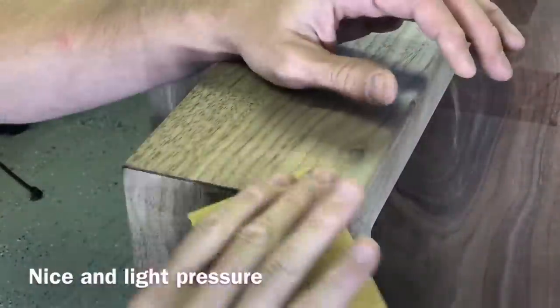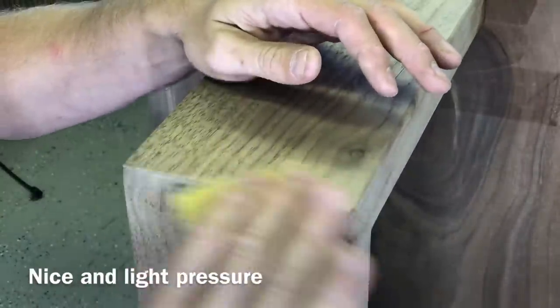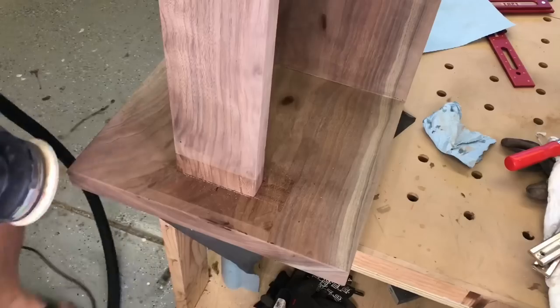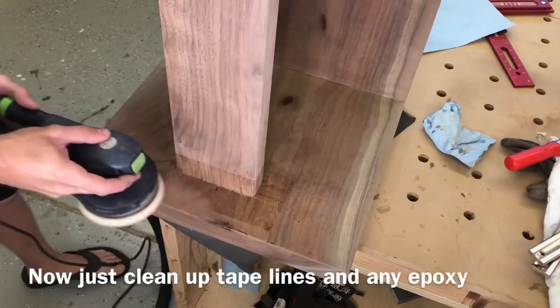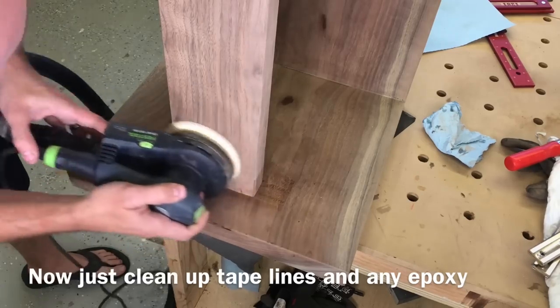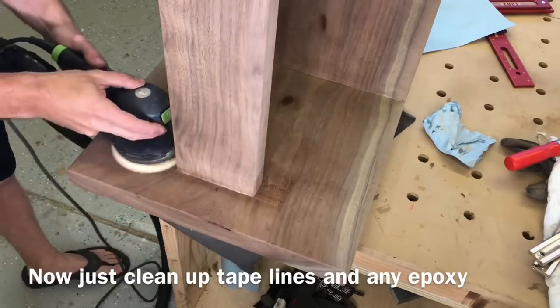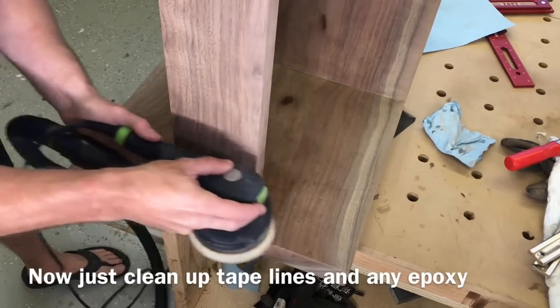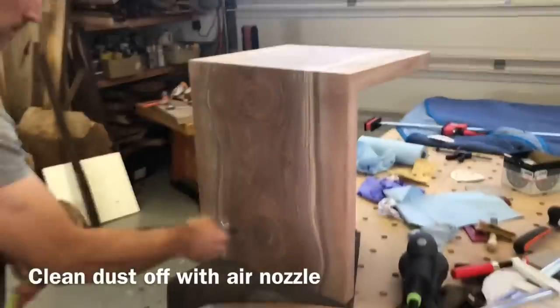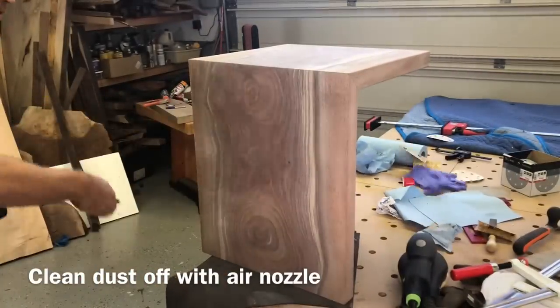Once that glue is dry you're ready to sand — just make sure again not to focus too much on the corner. When you do go in there, use really light pressure with a high grit; I did 320 grit here. Since I did sand the entire piece to its final grit already, all I had to do was clean that off and then blow it off with an air nozzle to get ready for finishing.